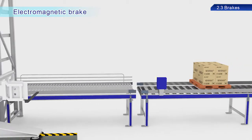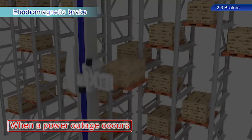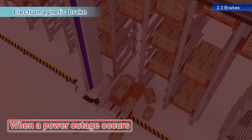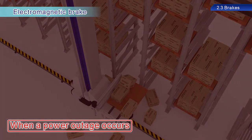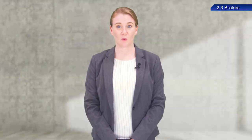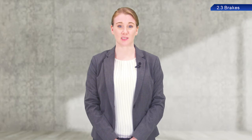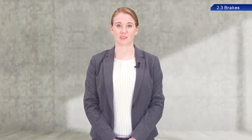So what would happen if this servo was not equipped with an electromagnetic brake? The conveyance equipment would not be stopped in the event of a power outage, which would result in the equipment being dropped and possibly causing a serious accident. Please be aware that electromagnetic brakes are only used to maintain a stop state, and so they are not capable of decelerating servo motors.